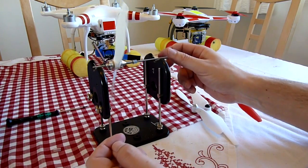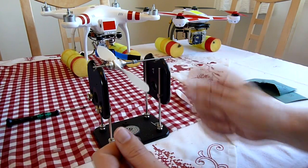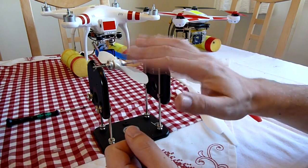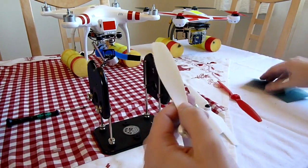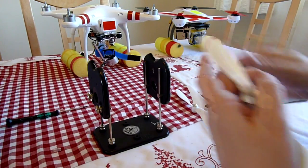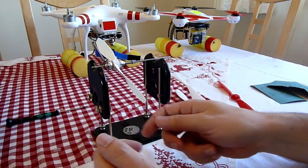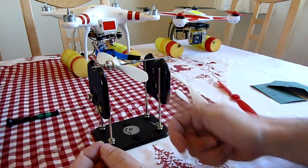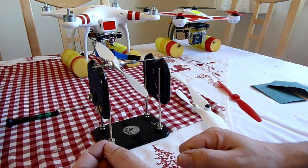That's pretty close. It's still a fraction heavier that side — in fact both sides. Obviously if you need to make a smaller adjustment, do a bit less sanding. Now that's pretty perfect. If you check it both sides, I'm happy with that — that's close enough.